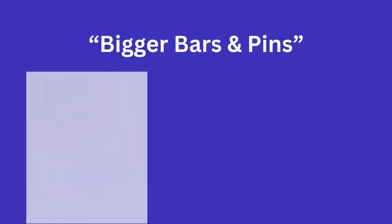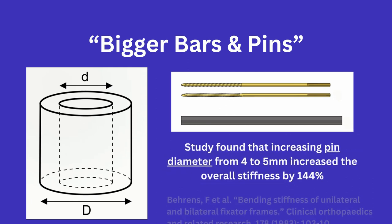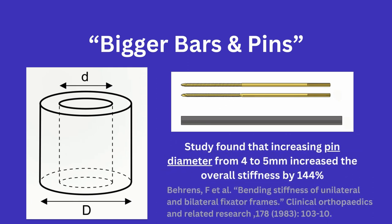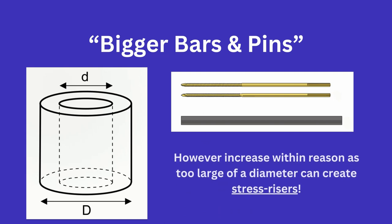The next two — bigger bars and pins — is another obvious point in that having a larger diameter of bar and pin will naturally make for a stiffer construct. It has been reported that increases in pin diameter can strengthen the fixation construct to the fourth power, but it is important to keep in mind that there is a balance, as increasing the diameter of your pins can also lead to an increased stress riser.